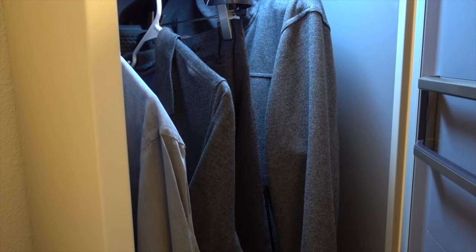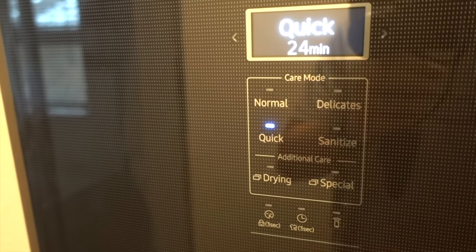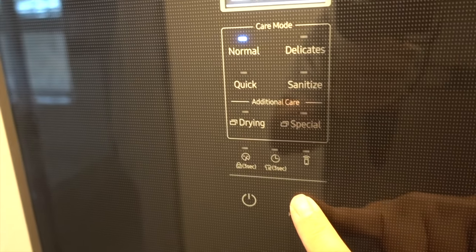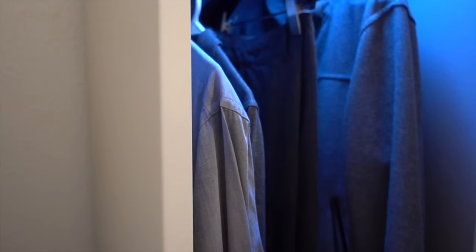Now close the door and select a mode. You can download different modes from the app for specific types of clothing such as down jackets and stuffed animals for kids, but 90% of the time you'll stick to normal. Hit start, wait for 42 minutes and your clothes come out fresh.